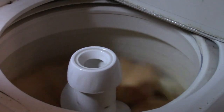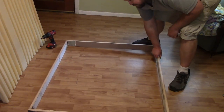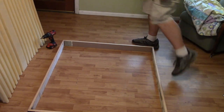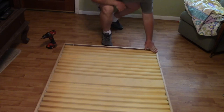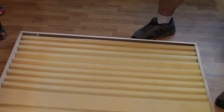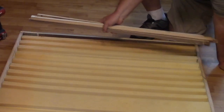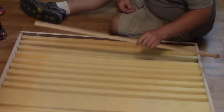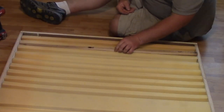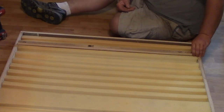Mattress topper acoustic panel. Got my little frame, got the mattress topper here. That looks good — I like it. This is going to be the back side. What I was thinking is I cut little strips of wood and I was thinking I would install them in here, something like that.